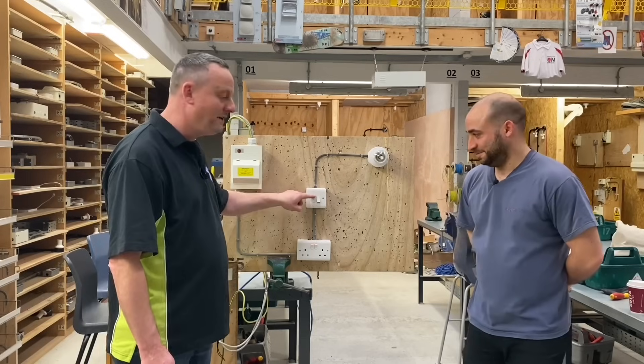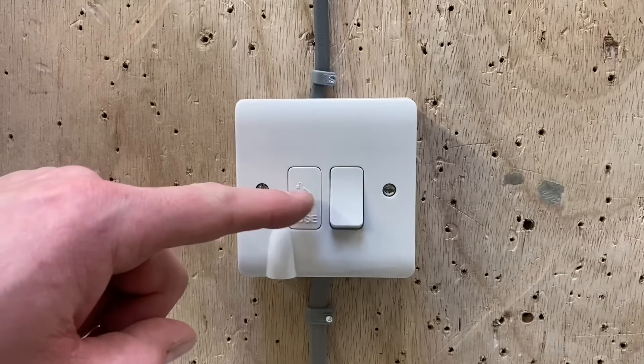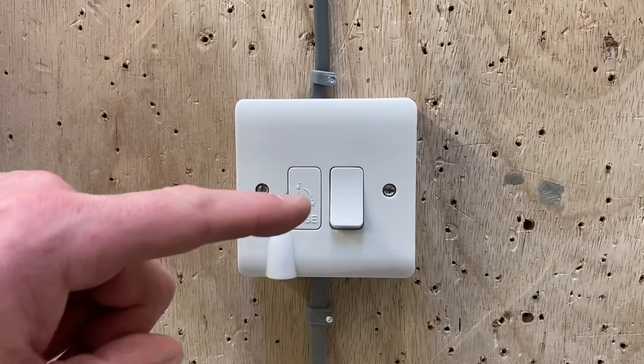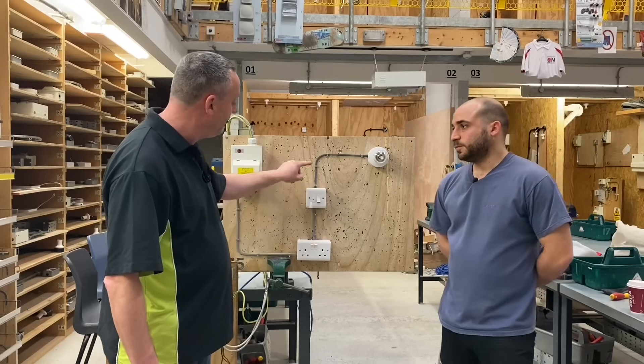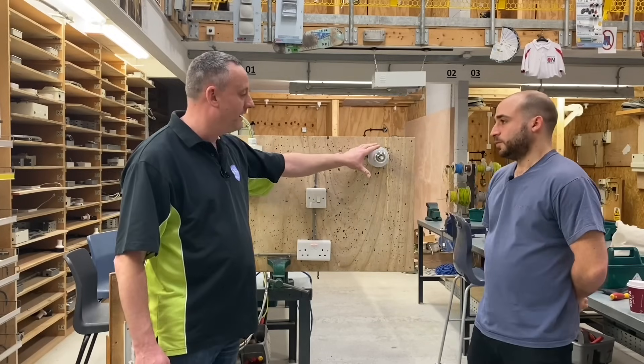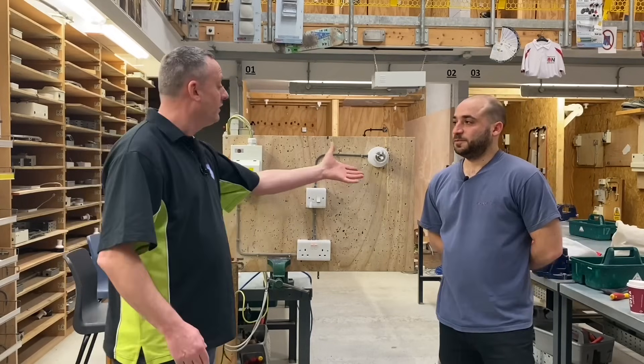The reason we can use a 1mm² cable rather than 2.5mm² is because we've derated the fuse to a 3A cartridge fuse. So you've replaced the standard 13A fuse that comes in a switch fuse connection unit with a 3A fuse, and that means we can run out in 1mm² cable to feed the lights.